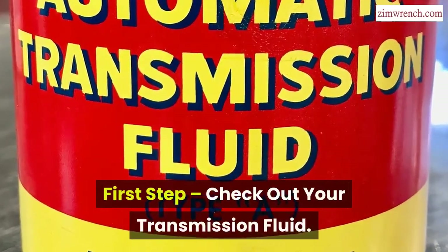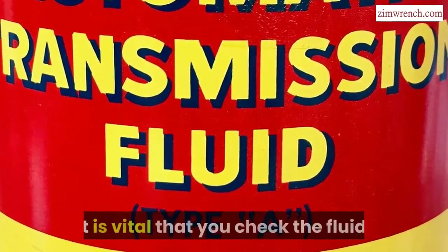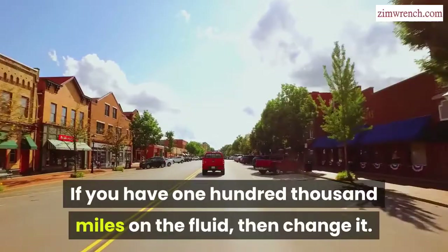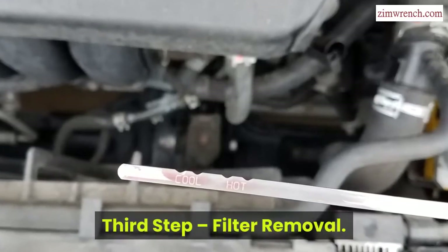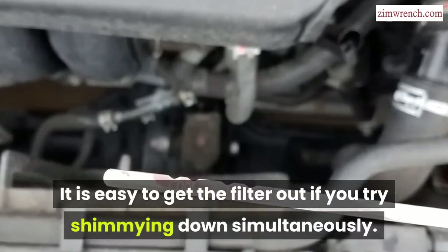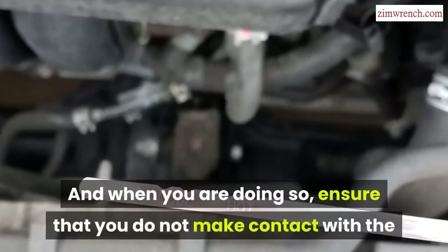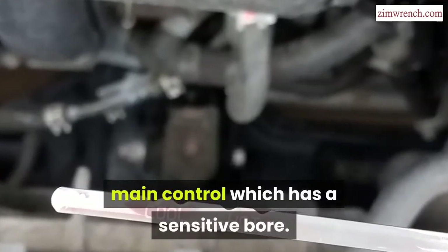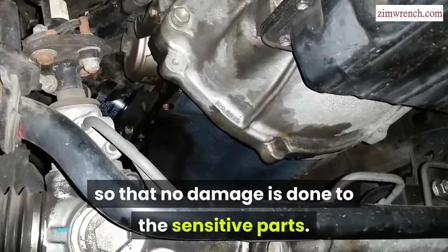First step: Check out your transmission fluid. Before you flush the incumbent fluid, check it first. If you have 100,000 miles on the fluid, then change it. Second step: Drain the transmission fluid. Third step: Filter removal. It is easy to get the filter out if you shimmy it down simultaneously. Remove the ring under the filter, and ensure that you do not make contact with the main control, which has a sensitive bore. Use a small screwdriver so that no damage is done to the sensitive parts.